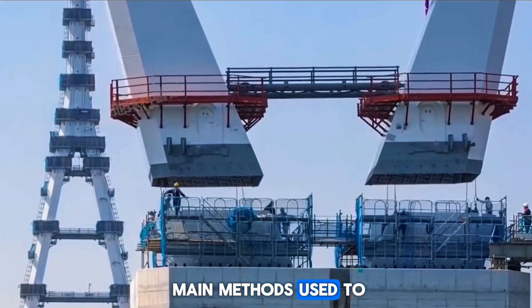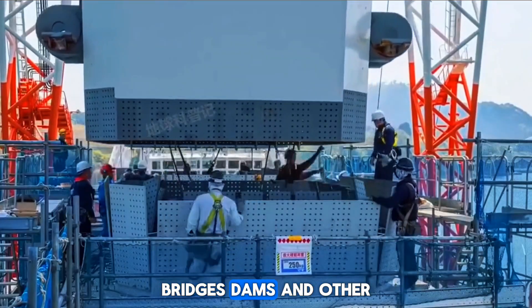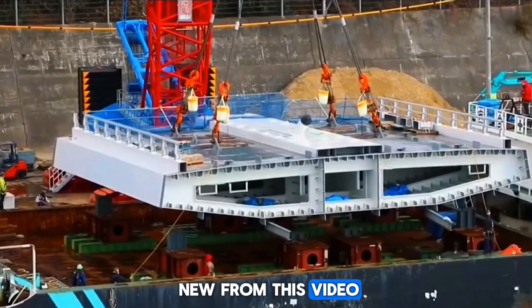These are the three main methods used to build ports, bridges, dams, and other underwater structures.